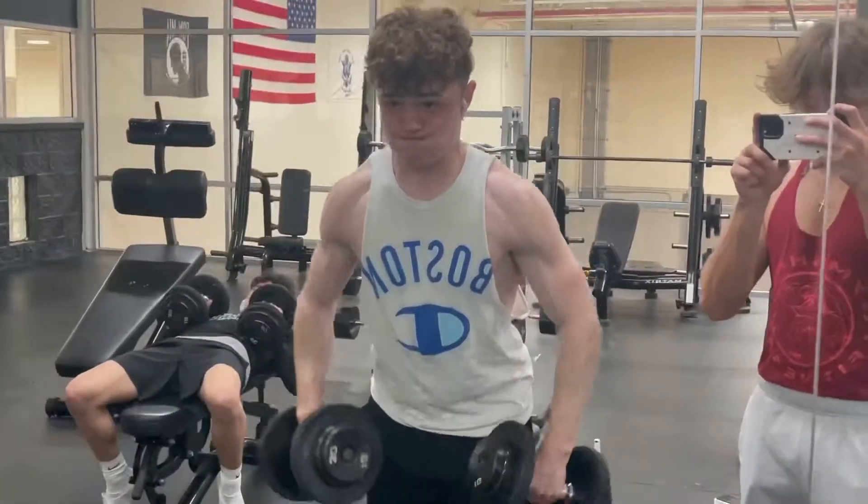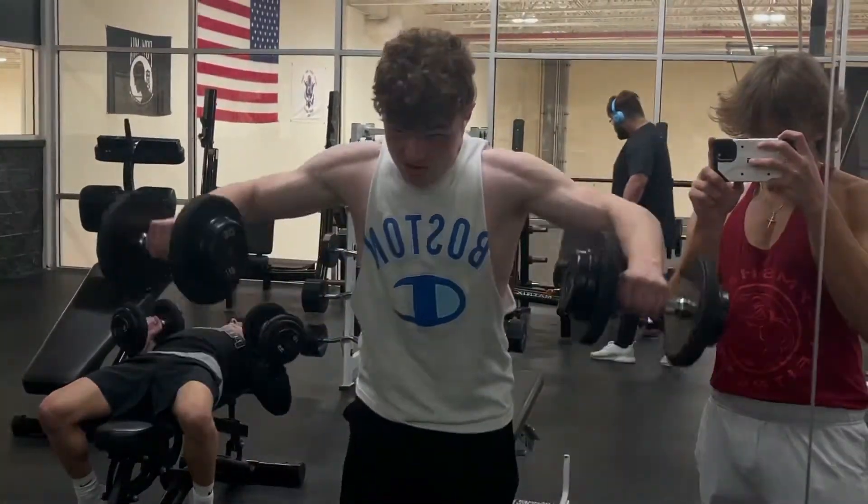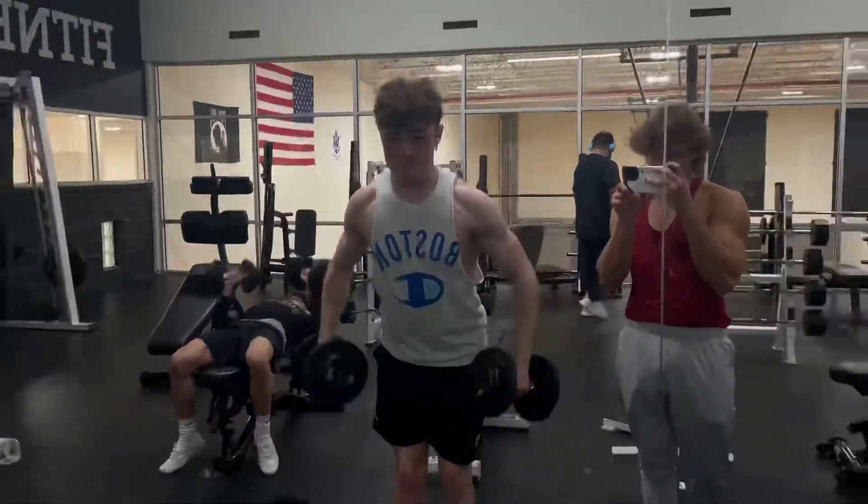Now we're moving on to shoulder flies. Owen's shoulders are going crazy. His vascularity is absolutely nuts.